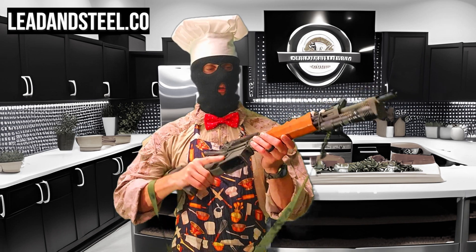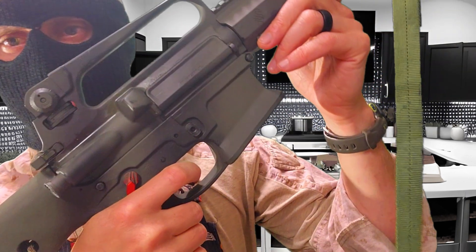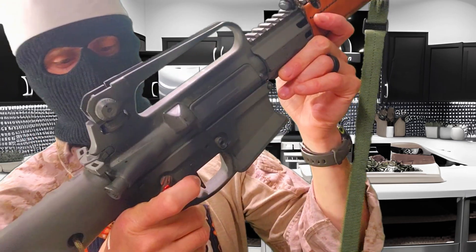I got to show some love to Ahmad over at Lead and Steel. He hooked me up with some at-cost parts for this build. Namely, their EREC trigger — it's mil-spec plus. I'd recommend it.